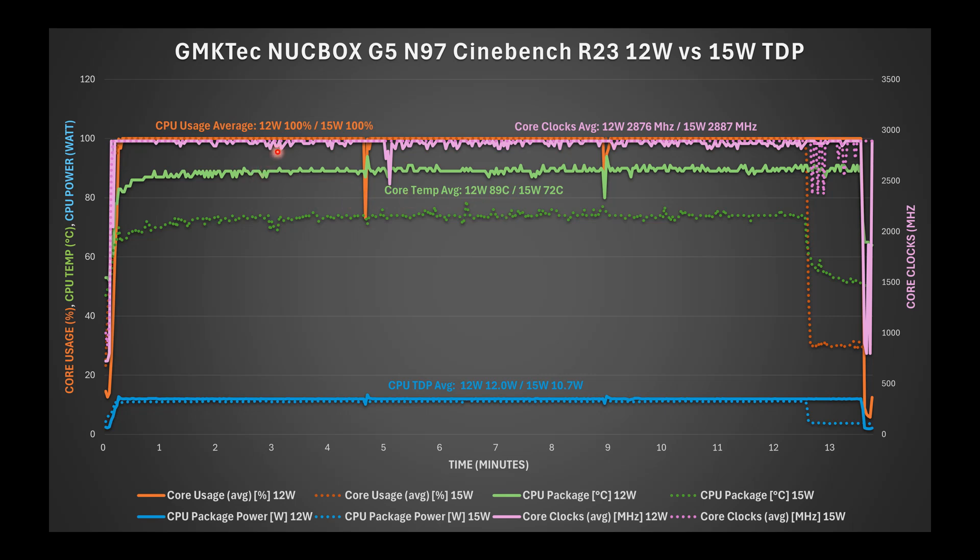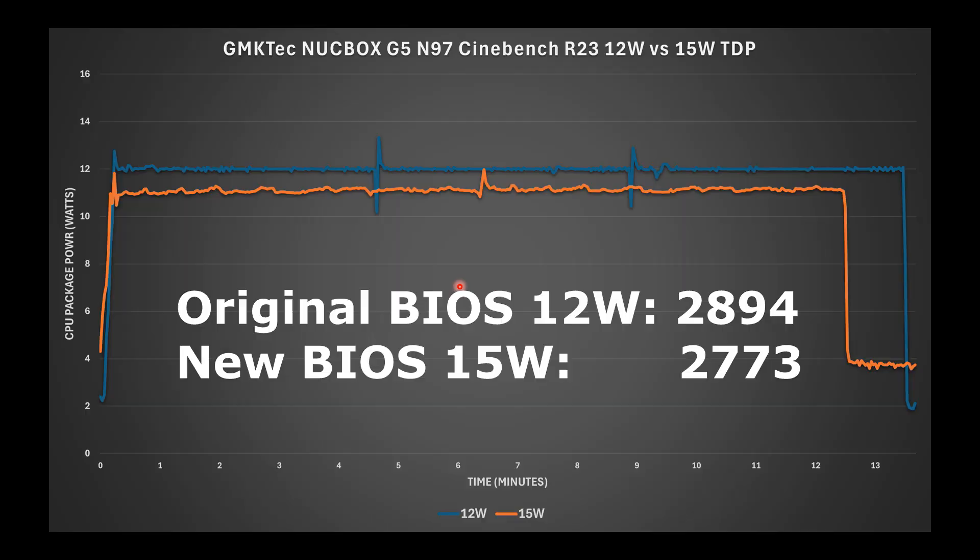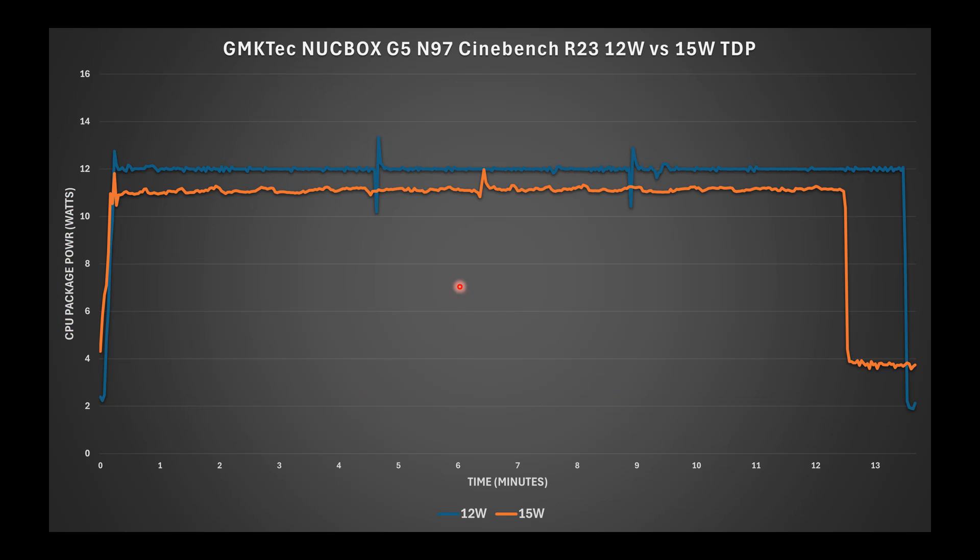In my last video, I tested Cinebench at both 12-watt and 15-watt TDP and found TDP had no meaningful effect on performance — results were nearly identical. Interestingly, the average actual power draw at the 15-watt TDP setting was only 10.7 watts versus 12 watts for the 12-watt profile in Cinebench. The Cinebench score at 15-watt TDP was actually slightly lower than at 12-watt, so while it made a slight impact in gaming, it had no benefit — or even a detrimental effect — in a CPU-centric benchmark.